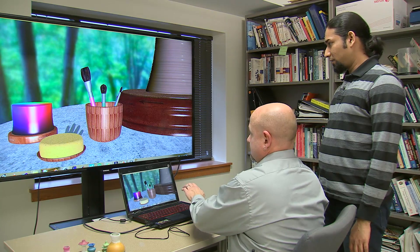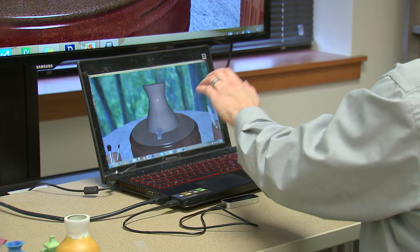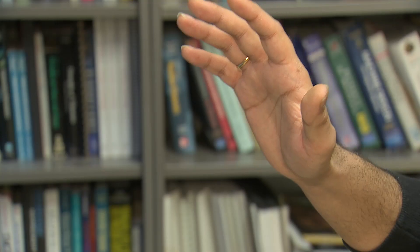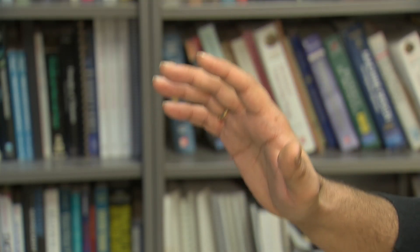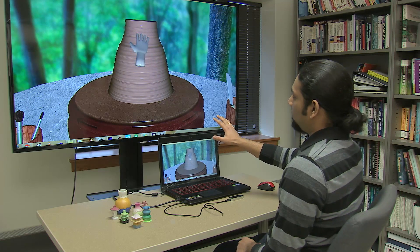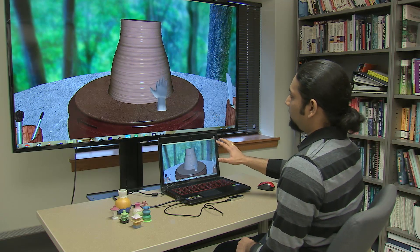Now, mechanical engineers at Purdue University and a tech company called Zero UI have developed a new tool that uses the movement of your hand to create works of art. We have a pot here, and if you just go near the pot, the pot starts shaping.